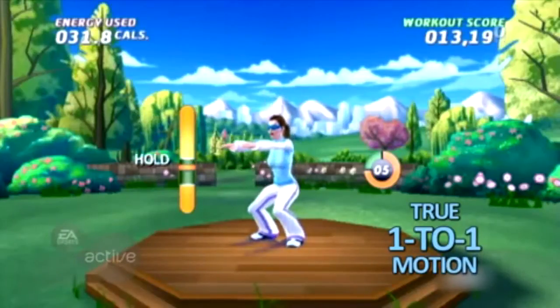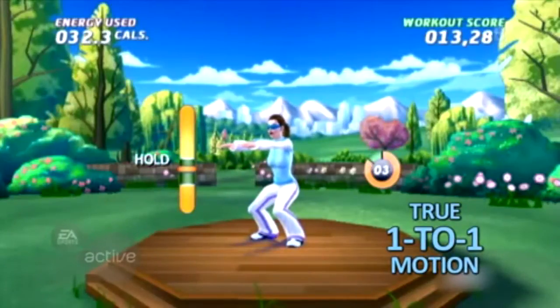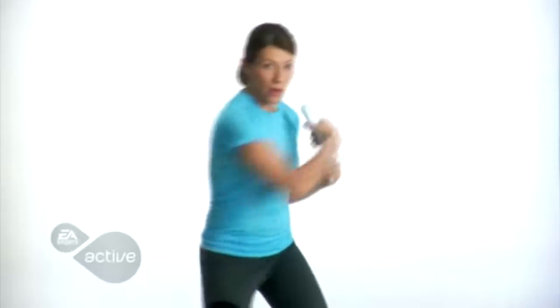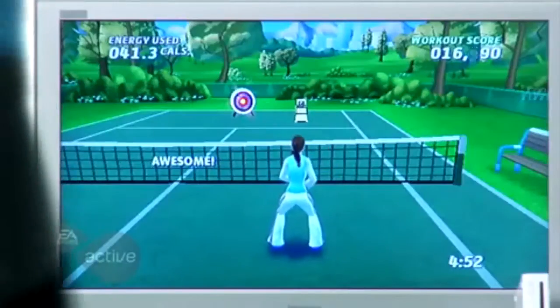It's true one-to-one motion. When you squat, you'll see your on-screen character squat. And if your form is incorrect, you'll get that feedback. Your trainer will show you proper form for a wide range of exercises and activities.